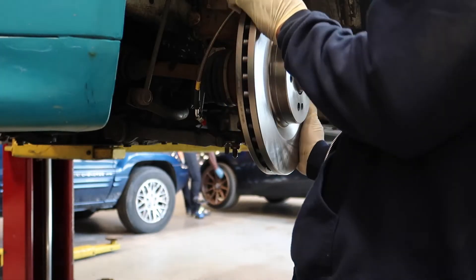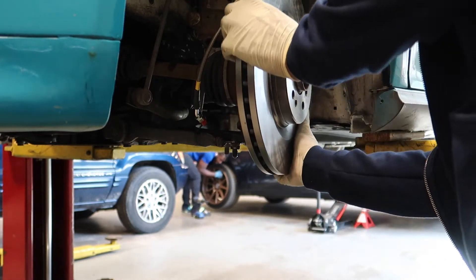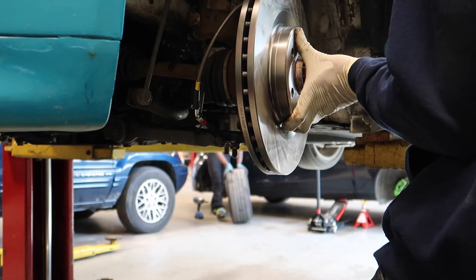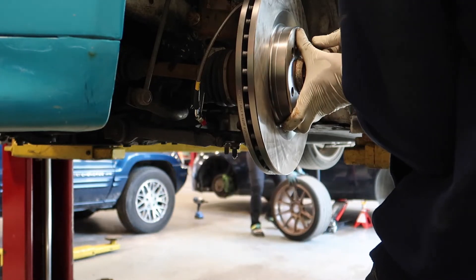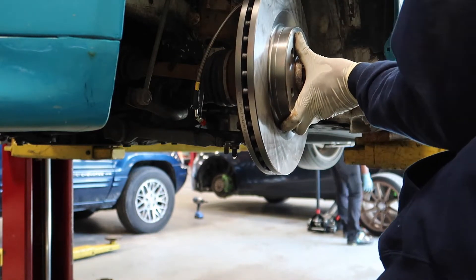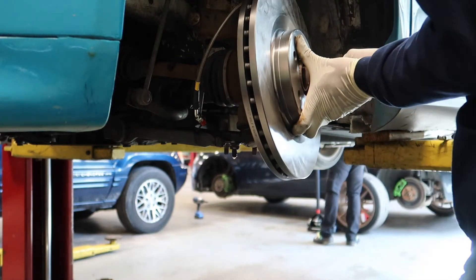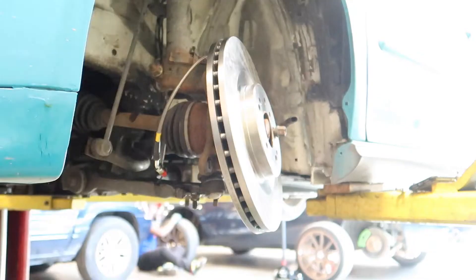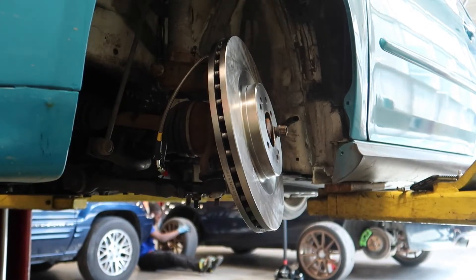You could probably put a lug nut to hold the rotor on. I'm going to put a few lug nuts on to hold the rotor. That should be good — put another one in here just to hold it so it doesn't move when we're trying to get the caliper on.